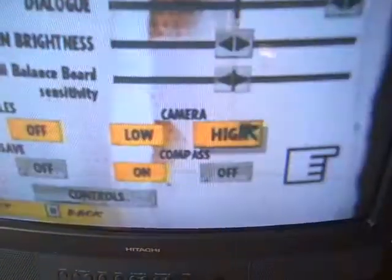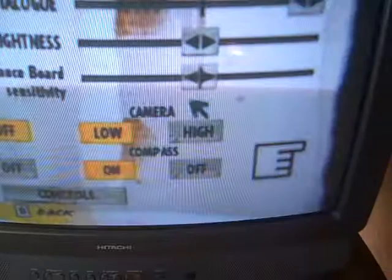No, that's not it. No. Back. No. Back. Yes.